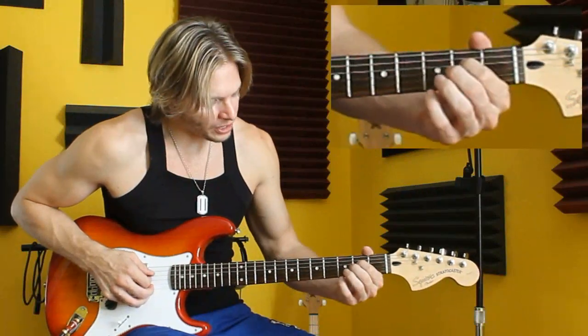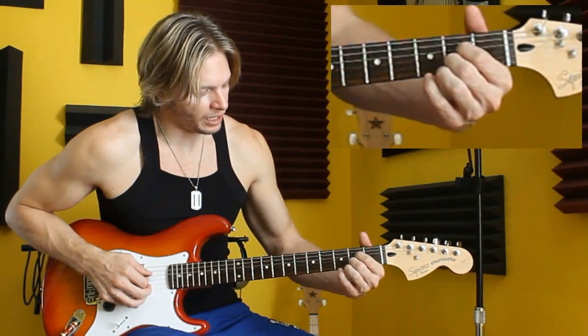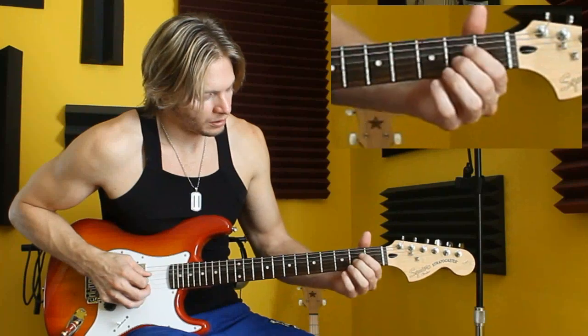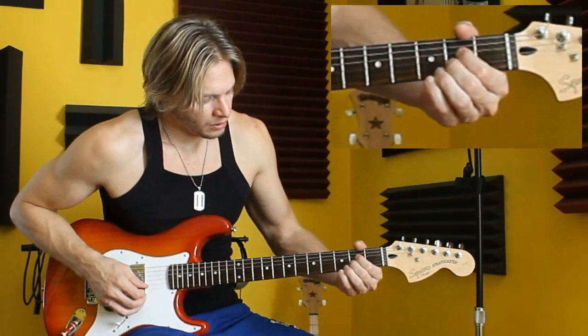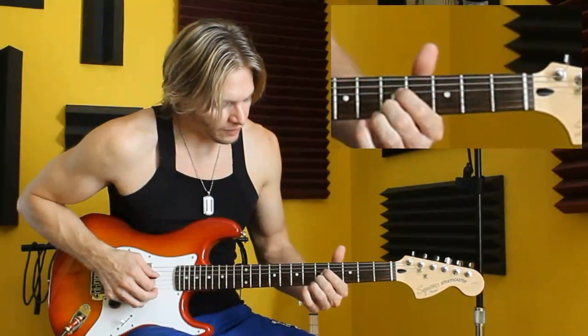We can also do this utilizing the D and the B string in the key of A. We're starting on the C sharp right here. Now let's say that we are in the key of C.